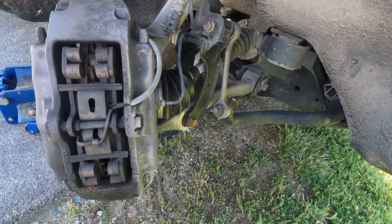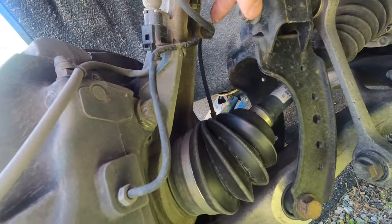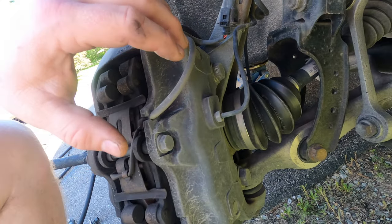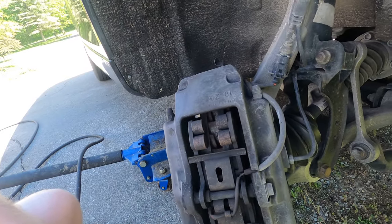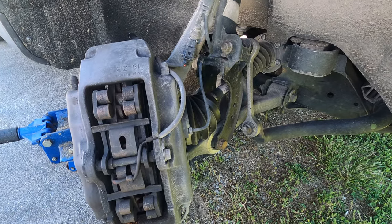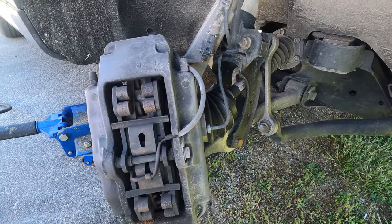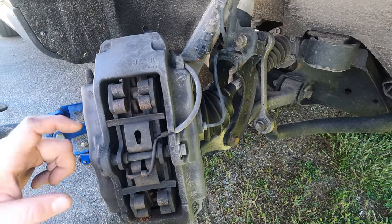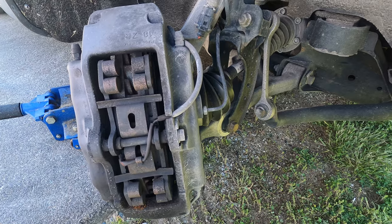One complaint people have on these cars is this hard line goes into the arm here, so if you do have to remove this giant caliper, you have to unhook the line and then bleed it all out. I'm glad I'm not doing that this time around. In 20,000 miles when these pads allegedly wear out, we'll pull the calipers and paint them — kind of want to do them in yellow.